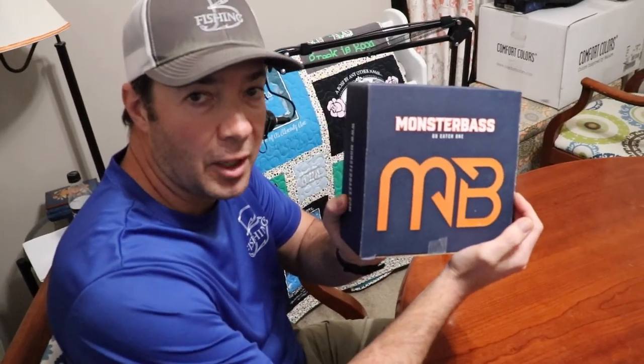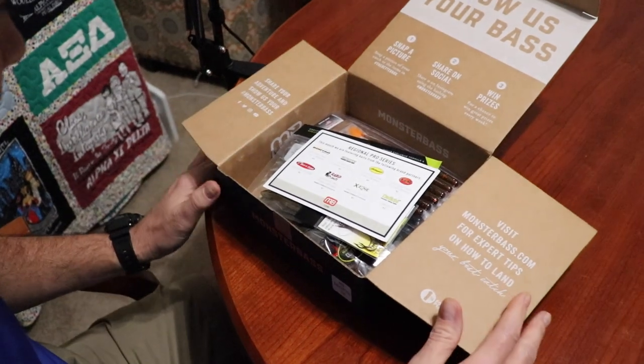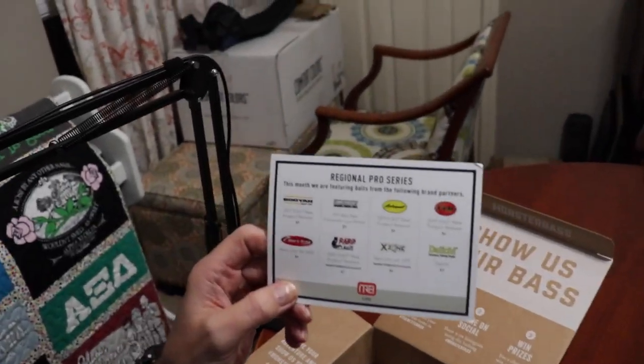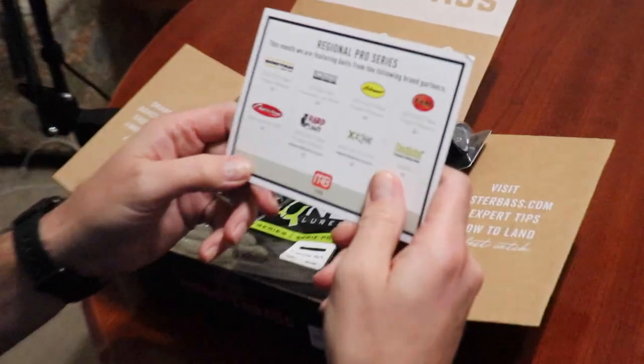All right guys, let's check out the Monster Bass box. We have a problem — we got the regional pro series box. I was actually contacted by Monster Bass Box last video we did of these unboxings and they said they wanted to upgrade me to the regional box. This is Chris's box but it's in my name. They went through the process of talking to me about it and then went radio silent — didn't get back with me on upgrading, but it appears they upgraded me anyway. So this is probably going to be a little bit unfair, but we're going to still go along with it.